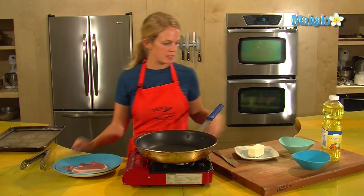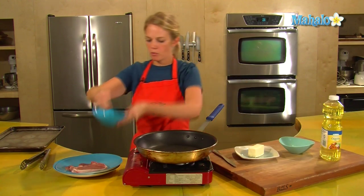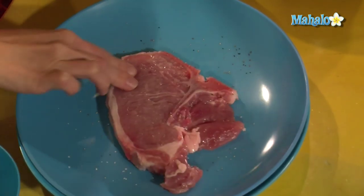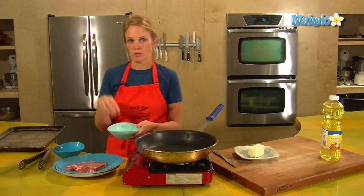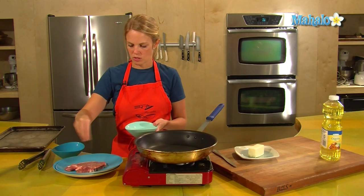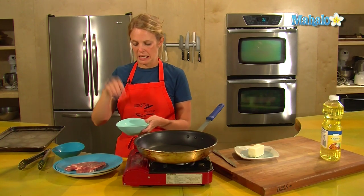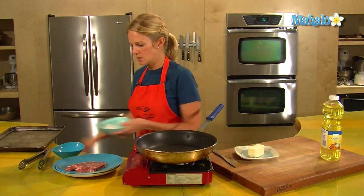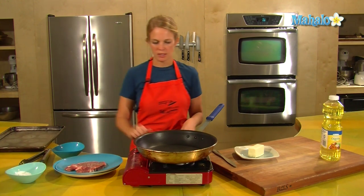Pork chops are pretty basic — a little salt, a little pepper on both sides, just pretty lightly, just take a little pinch. It's always good to have a separate bowl of your seasoning spices, because if you reach into your salt cruet with porky hands, that's not a good thing. So I've separated out what I'm going to be using for seasoning today.